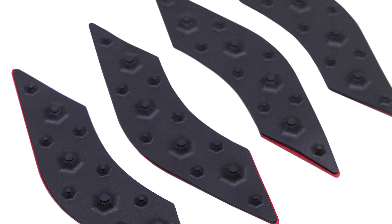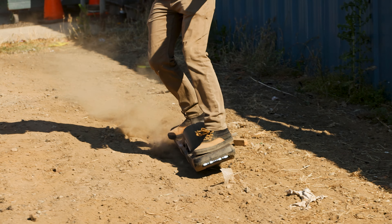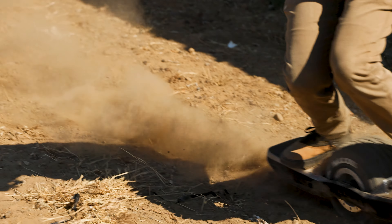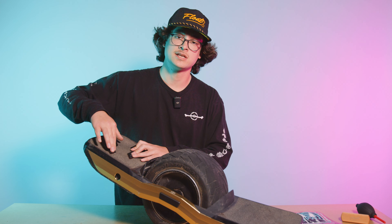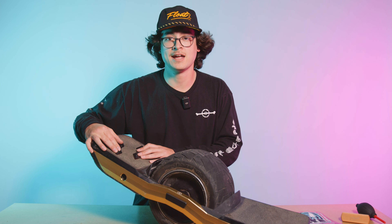Alright, so you got your Gripples out of the pack. Each set comes with four of these. They have a nice 3M adhesive patch on the back — they'll stick to just about anything. You can stick the Gripples on top of your foot pad and these will give you extra grip for when you're shredding through extra chunk, street tricks, anything like that.